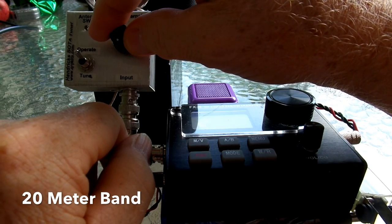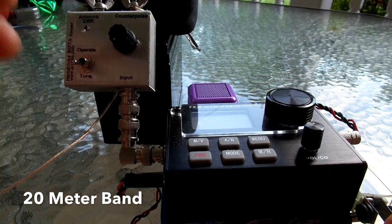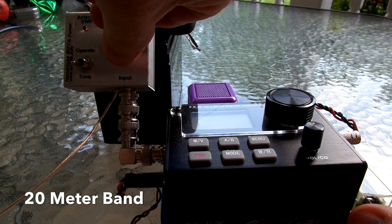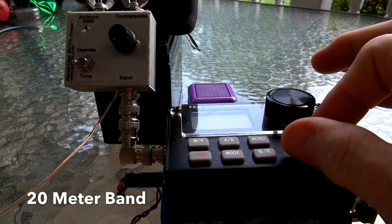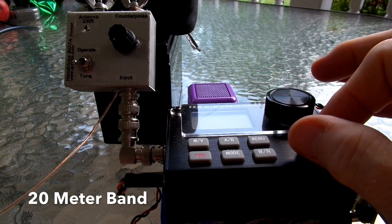This is on the 20-meter band. You can see there we can get it down to one-to-one very easily with the LED going completely out.